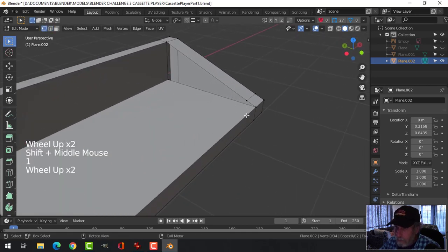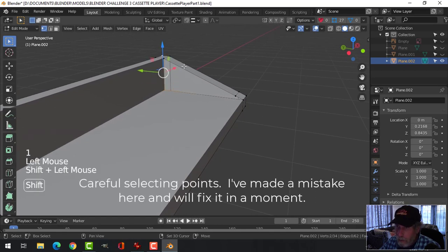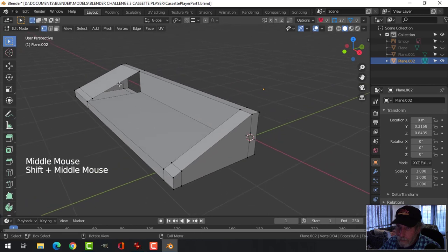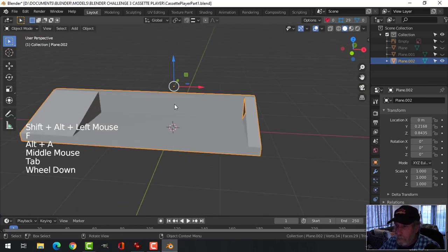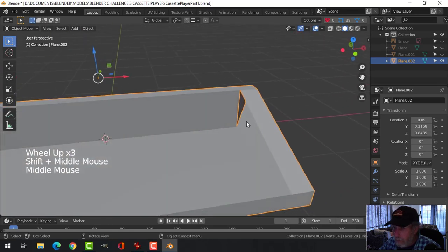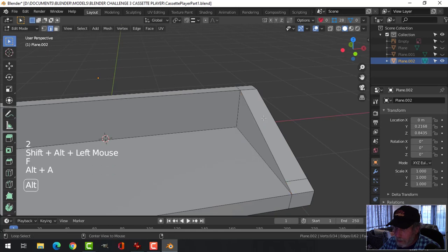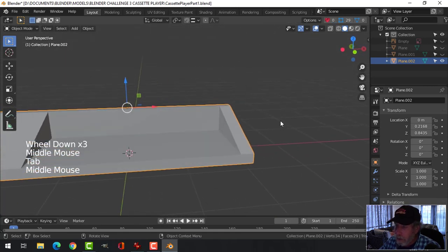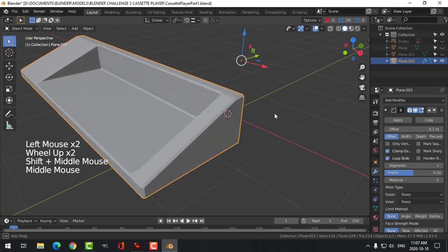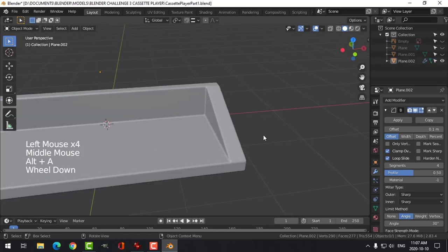Now I've got another point in here, so I can take this point, this point, this point, and this point and press F to make a face there. I'll see if I like that. I need to join the right point, so I'll select the edge and F to make a face — still okay. If I put a bevel on this I get this result. I might switch to angle and try it like that.